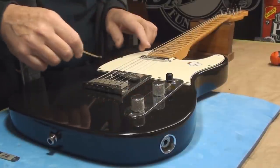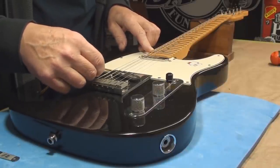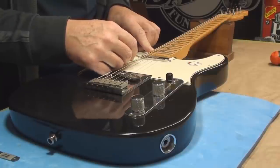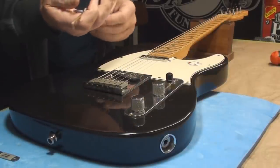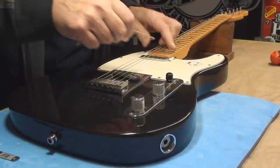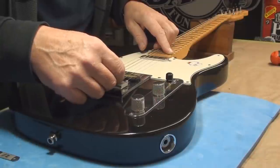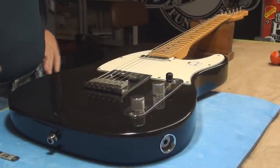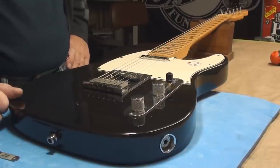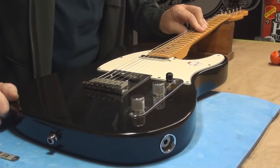The pickup height is way too close to the strings — just stupidly close. The bridge pickup almost cuts it, but no, this is not working right. The treble side is the same thing — buzzer. So there we are.